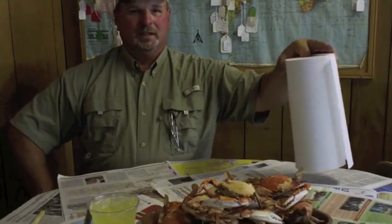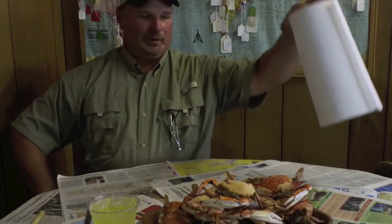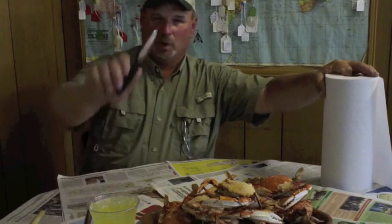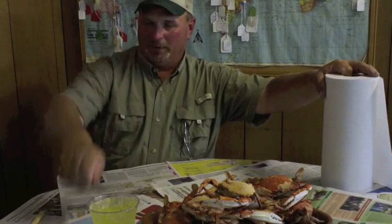We're here at the Tambose Tavern in the state of Delaware. We're going to start out with the necessities: a paper towel, a small paring knife, a butter knife, and a hammer. Of course, something to drink is handy too.